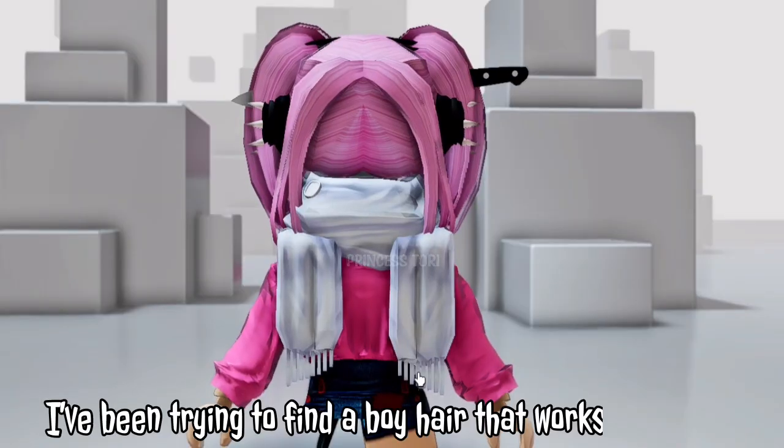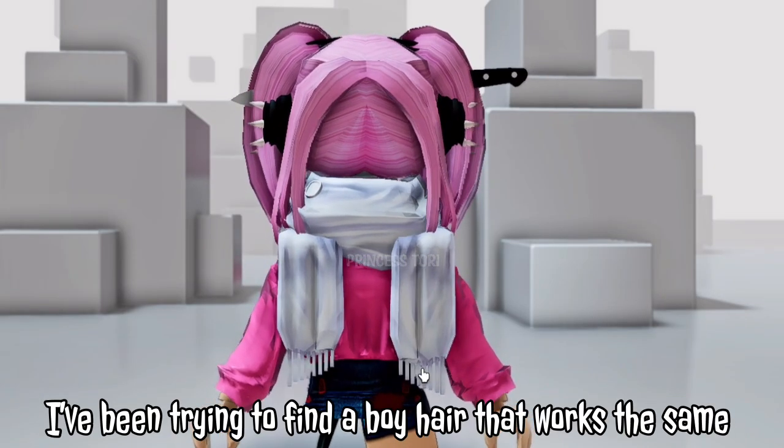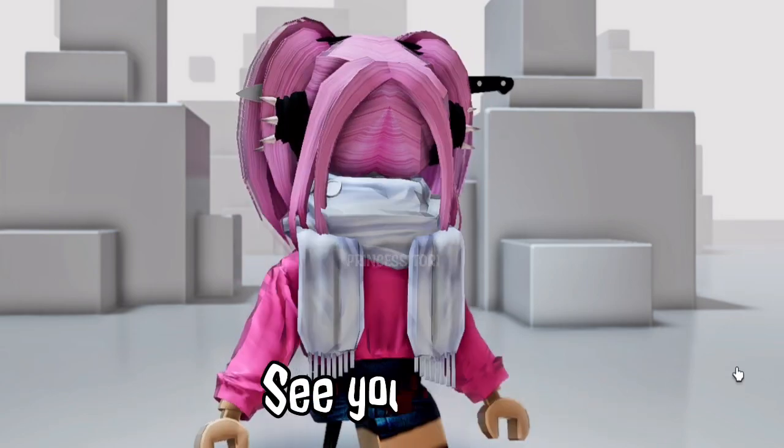What do you think? I've been trying to find a boy hair that works the same but I can't, so comment any ideas you have. See you soon!